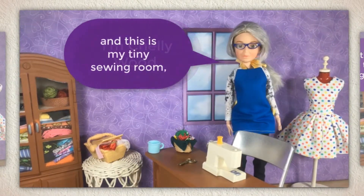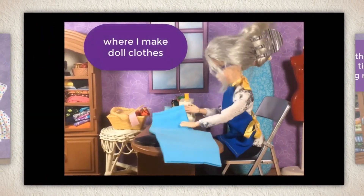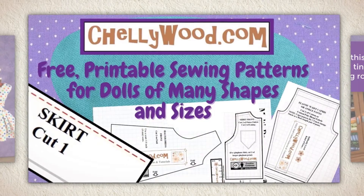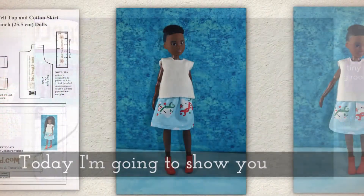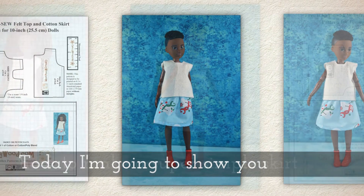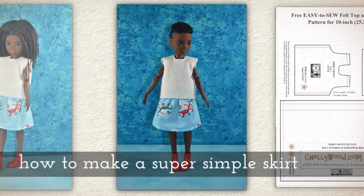Hi, I'm Shelly Wood and this is my tiny sewing room where I make doll clothes sewing videos. Today I'm going to show you how to sew a little skirt. It's a super simple skirt to make.